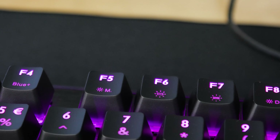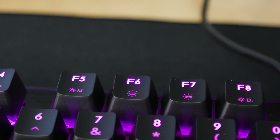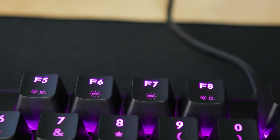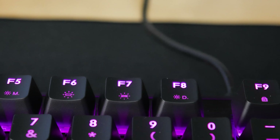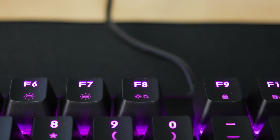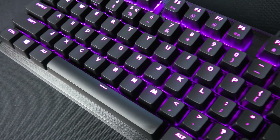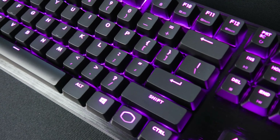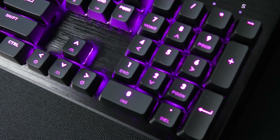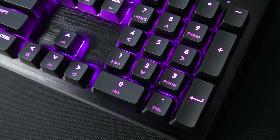The F5 through F8 keys are also for lighting. F5 changes the lighting modes, which I'll show you later. F6 and F7 are for foreground and background mode changes — the way it works is F7 changes the lighting only on key press, while the foreground is what displays when no keys are being touched. And F8 is just a demo mode.